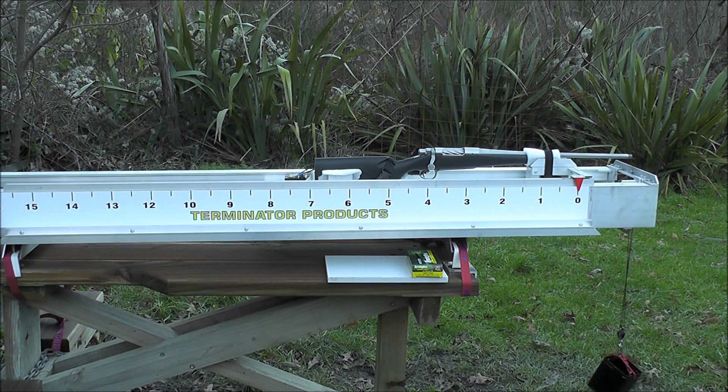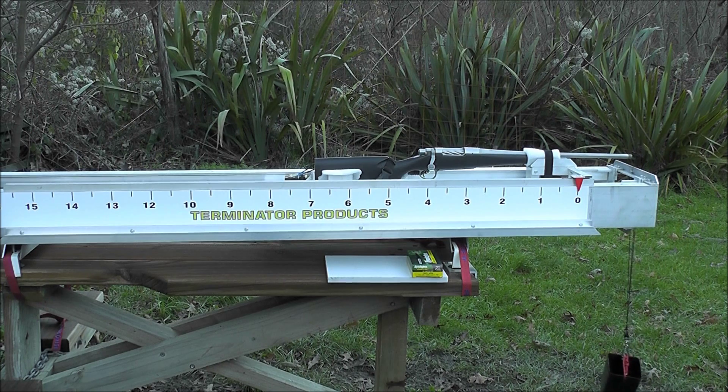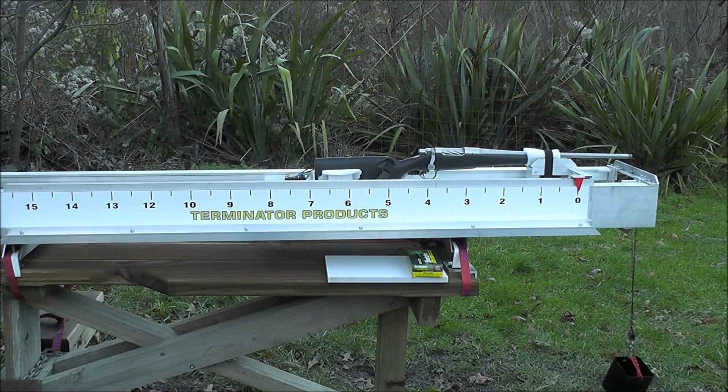Today we are going to compare a Remington Model 7 .243 shooting 100 grain Corlok ammunition to a Remington 700 .300 RUM shooting 100 grain factory ammunition with a T3 brake on it.